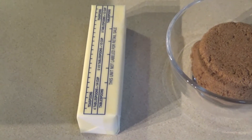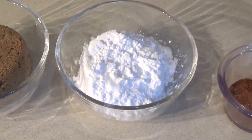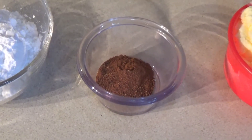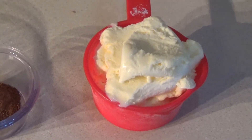Today we need a stick of butter, a half a cup of brown sugar, a half a cup of powdered sugar, three quarters of a teaspoon of cinnamon, one quarter of a teaspoon of nutmeg, and a cup of softened vanilla ice cream.